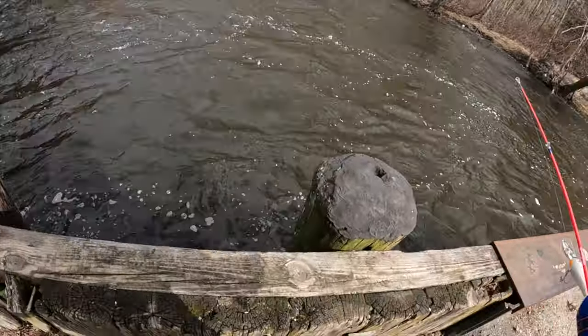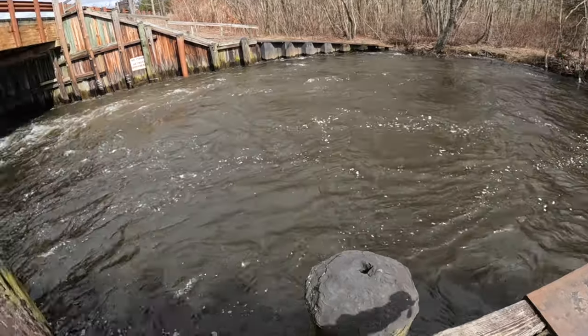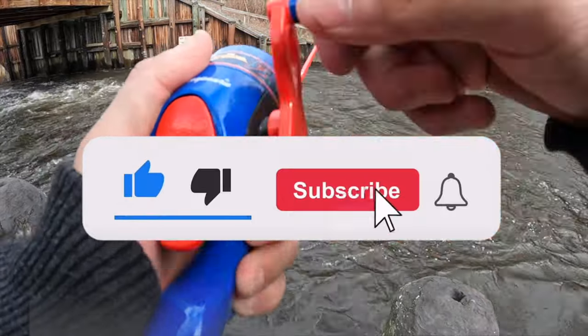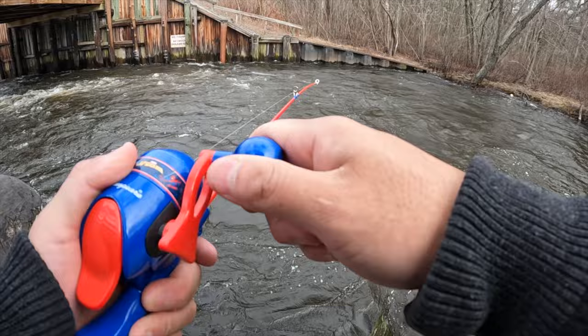Today we are trying to catch a big fish like I did last time with that pickerel. Today I'm going to be using a Spider-Man fishing pole, so that's gonna be quite interesting and hopefully I can catch something.